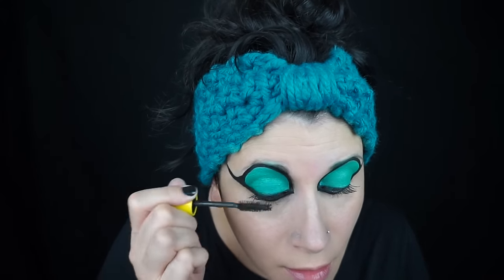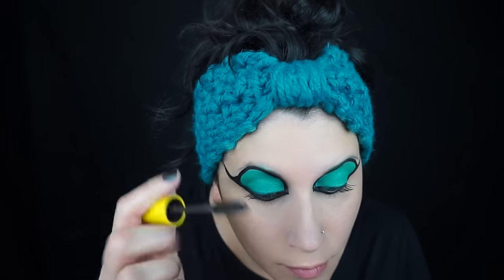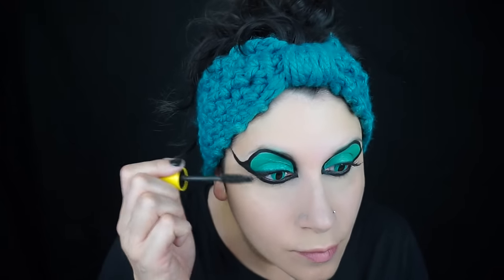I just used some mascara, just a couple of coats. I didn't want to use false lashes in this look because I thought it would take away from the big cat eyes, but it's up to you.